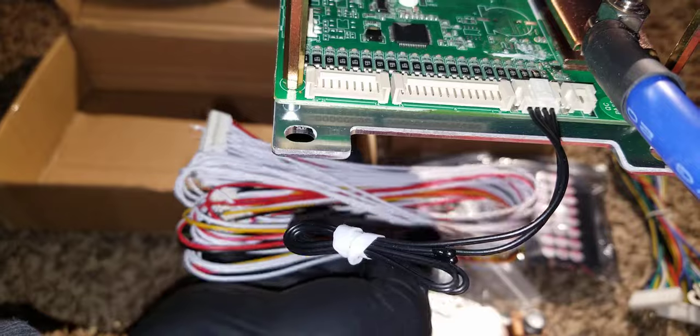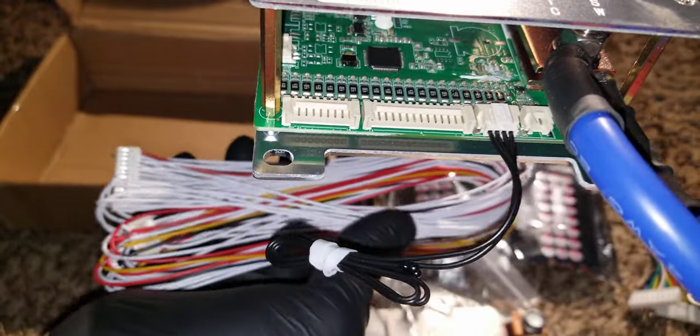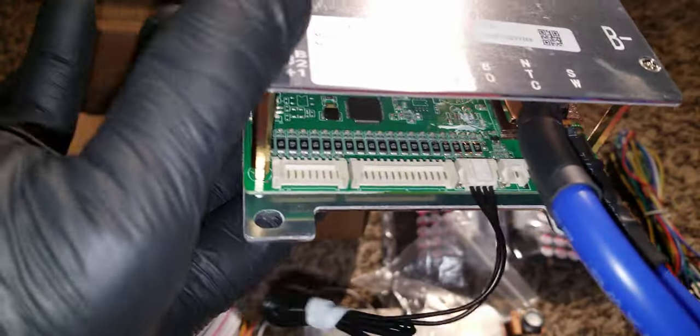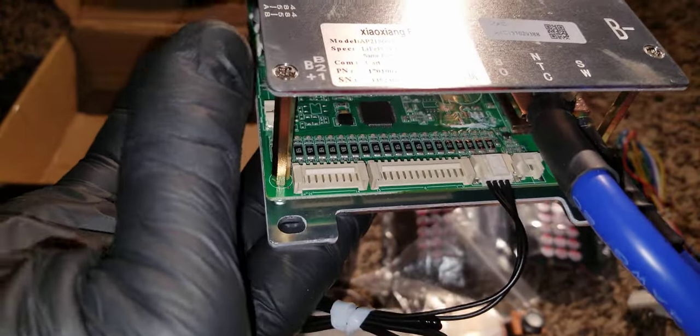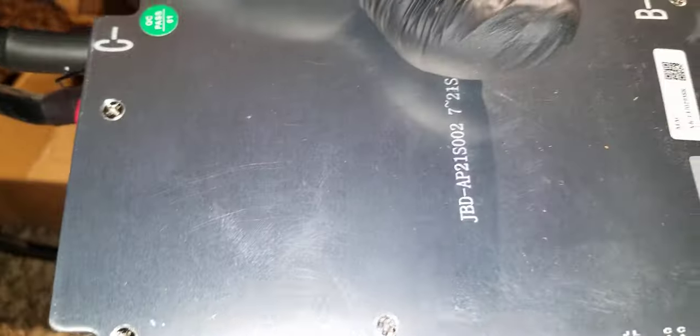This is where you connect the leads that tie into each cell of your battery bank for the 16S configuration, all the way to 17S. I hope I covered most of the stuff here — like I said, I'm not an expert.